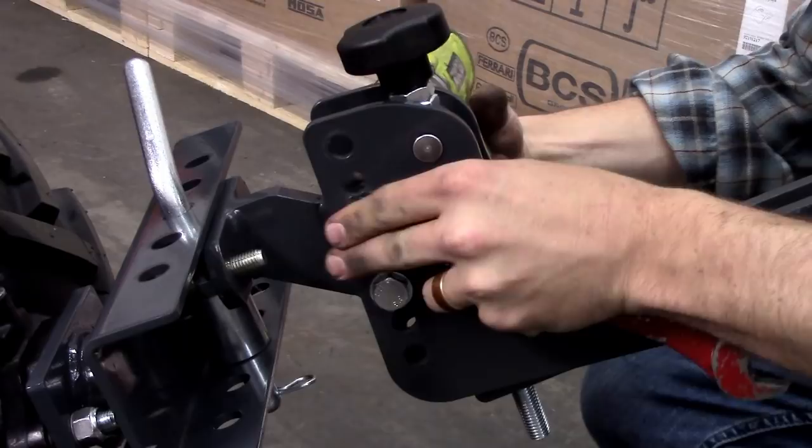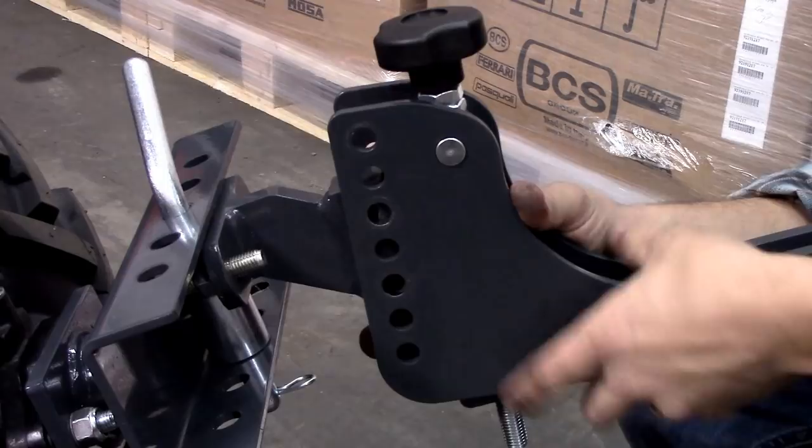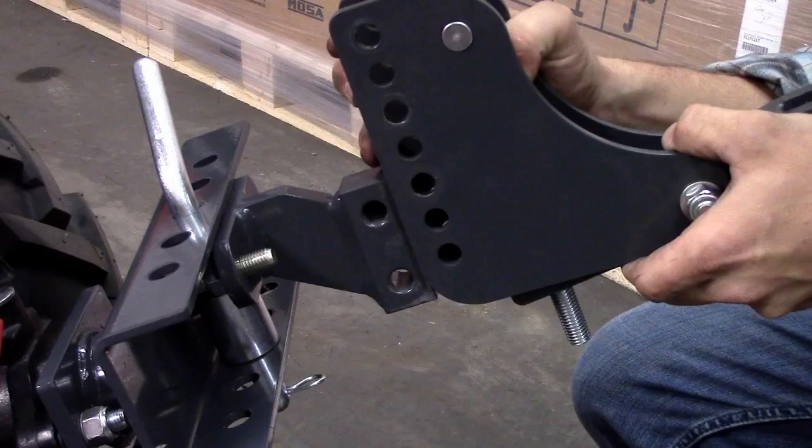The height of the tool carrier is totally adjustable for all kinds of applications. Using the two 19 millimeter wrenches, it can accommodate the various tractor wheel sizes and implement applications. For taller wheels as featured on models 749 and 853, a center or perhaps lower setting is needed depending on the implement. For shorter wheels as featured on models 722 and 732, a higher setting might be needed.